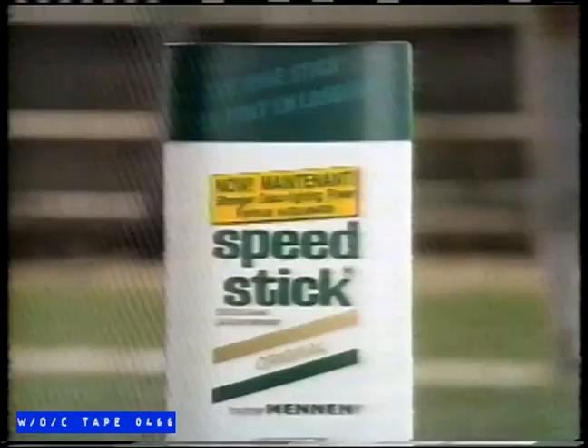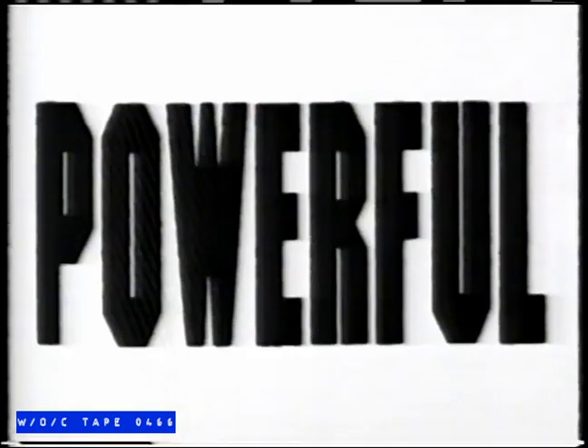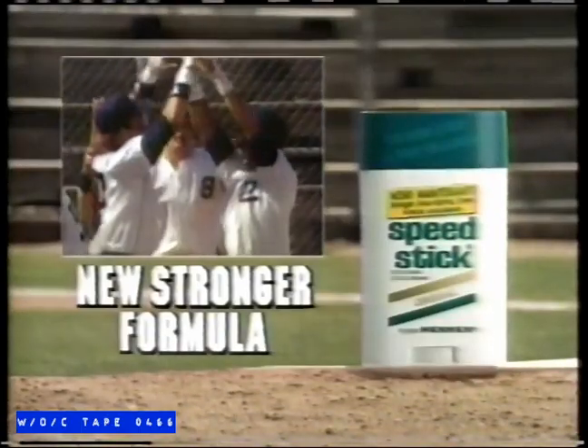It's new. Speed Stick deodorant now has its most powerful combination of ingredients ever. Its stronger new formula delivers more defense against odor. It has no alcohol. Its protection doesn't fade. Speed Stick — new stronger formula. I'm in.